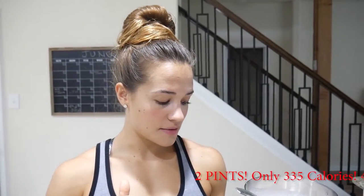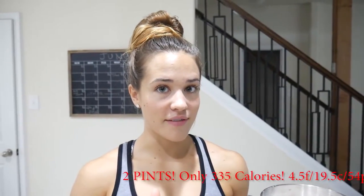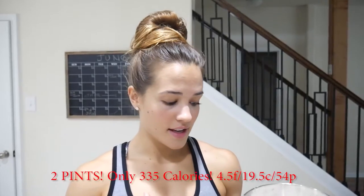We calculated the macros for what we made. We got two pints out of that recipe — two pints of ice cream. It came out to a total of 335 calories for two pints: four and a half grams of fat, 19 and a half grams of carbs, and 54 grams of protein for all of this.